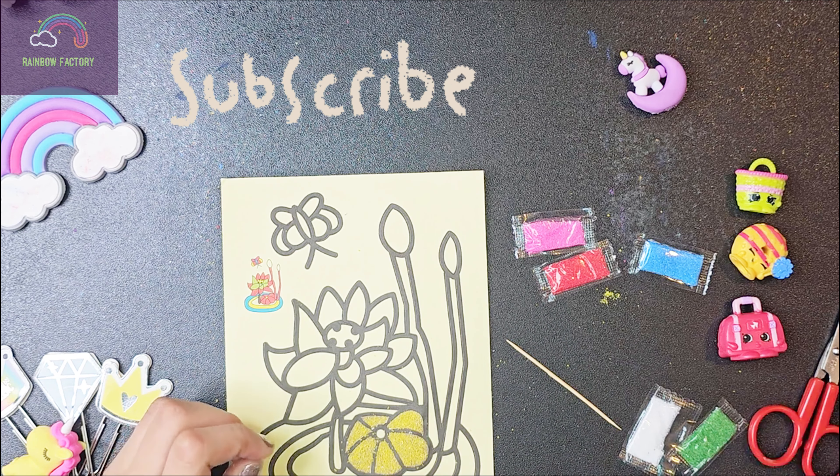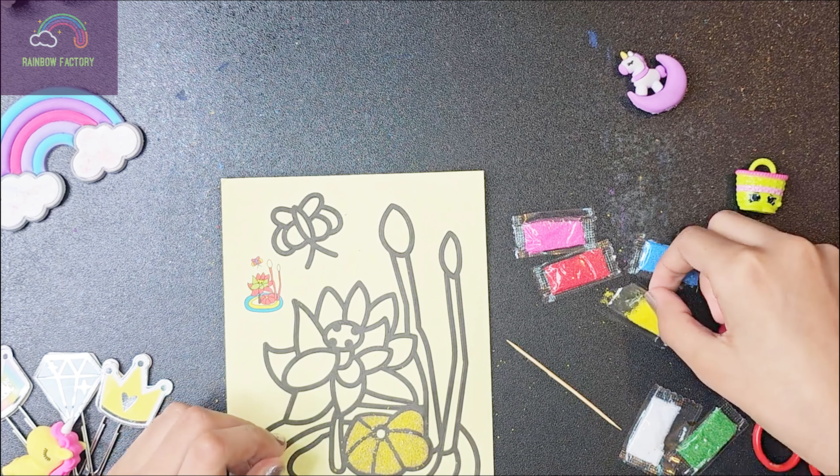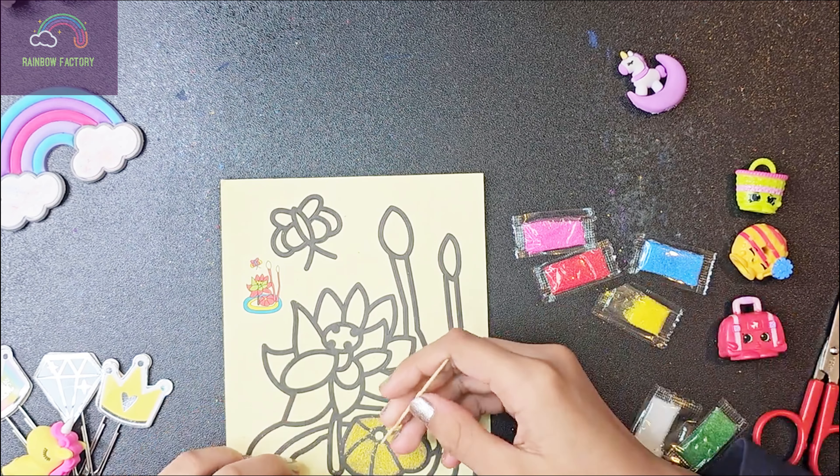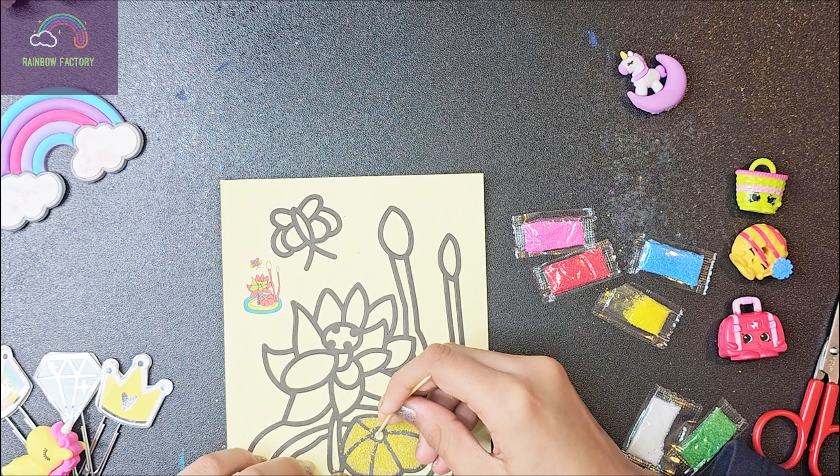I think I'm getting the hang of it now. But what do I need next? Let's just use some white, guys, for this time. We definitely need white.